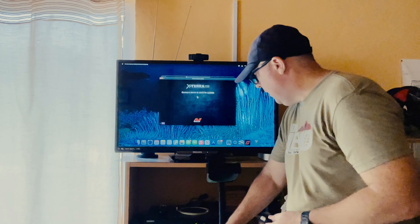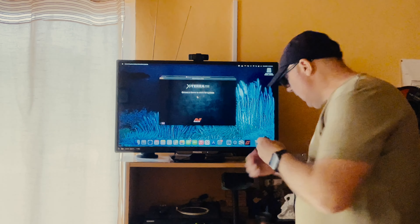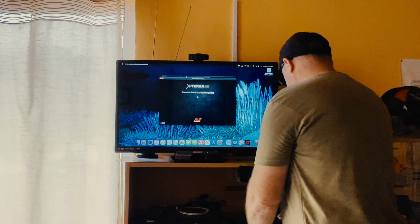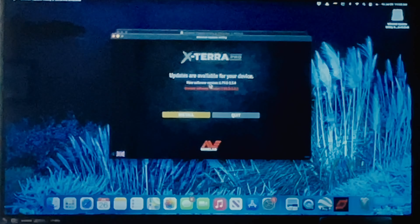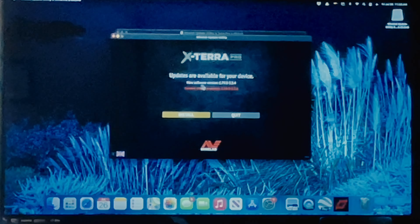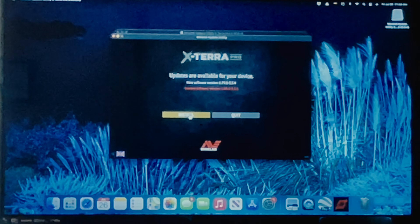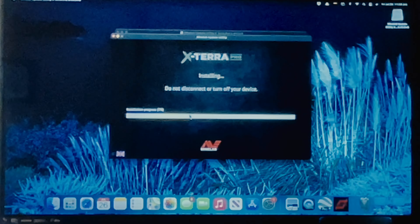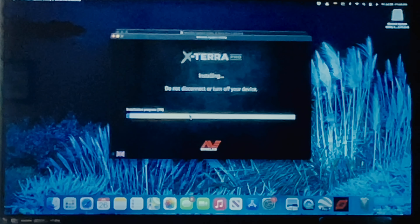We're just going to plug this USB cable into the back of the computer. As soon as we do that, it recognises the detector and it's telling us that there is in fact an update. It gives our current software version and the new one. There's a message: 'Do not disconnect or turn off your device.' Let's watch the progress.